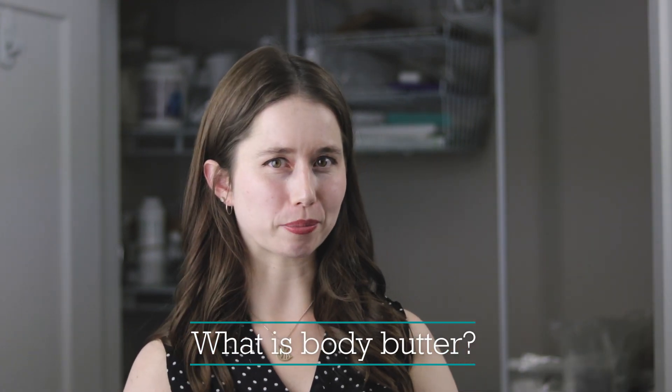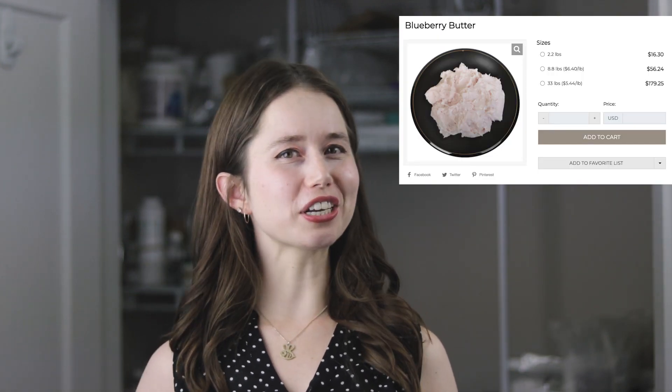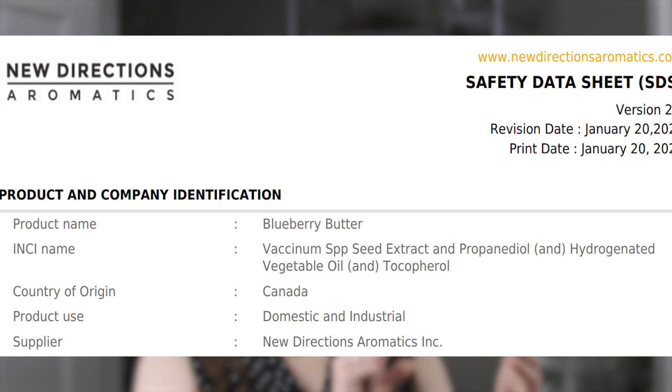To start with, we'll define body butter, because there really is no universally accepted definition. For the purposes of this video, we are talking about anhydrous products — products that don't contain water and aren't emulsified — that are primarily comprised of butters. These can be naturally occurring butters like cocoa butter, shea butter, and mango butter, but can also include pseudo butters, which are hydrogenated products. If you've ever seen something like blueberry butter, that is a hydrogenated product — you'll see hydrogenated vegetable oil in the INCI.